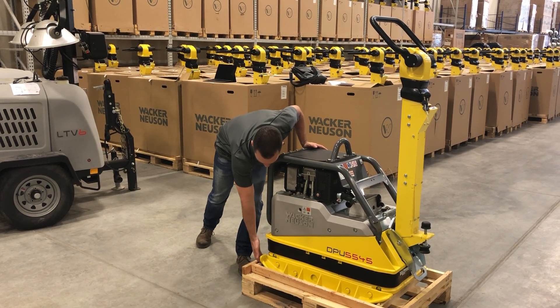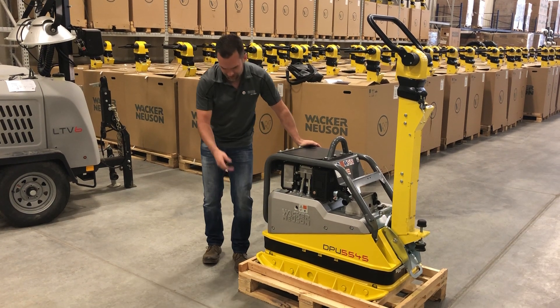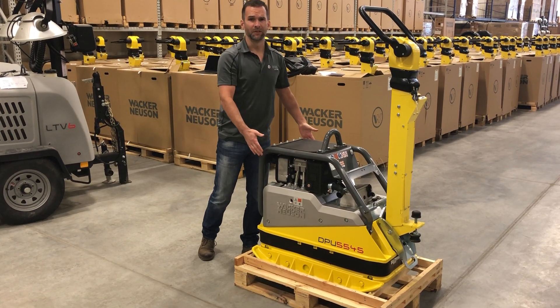With the winglets that ship with all these reversible plates — the 5545, the 6555, the 4545 — this unit itself is 60 centimeters wide.